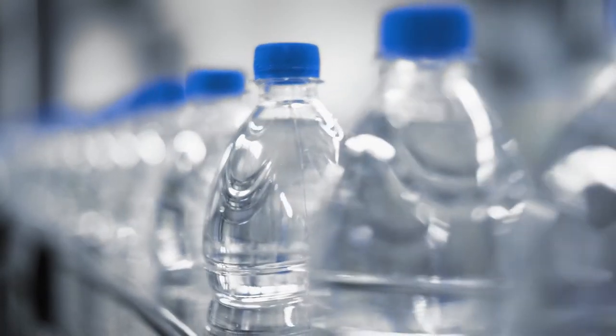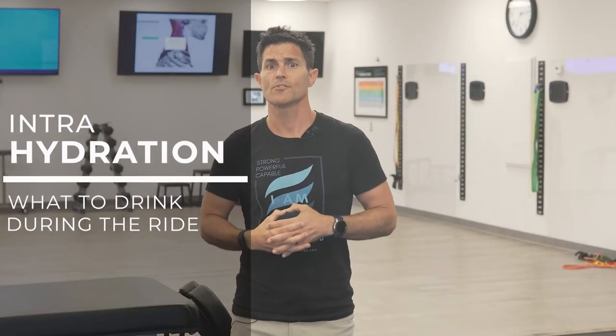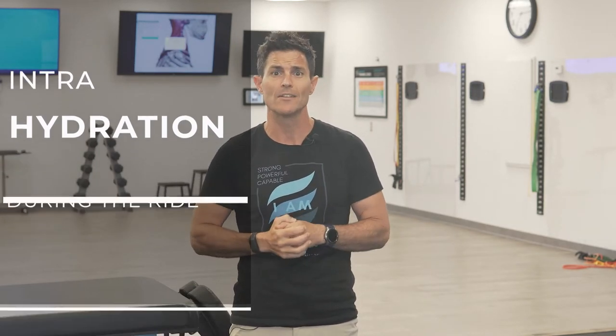Also, keep in mind that you can't hyperhydrate by drinking lots of water before you exercise. It doesn't work that way, so don't over consume. The truth is most cyclists don't drink enough during exercise. It can be a challenge to determine how much fluid you need while you're exercising, but the rule of thumb is the longer the bout of exercise, the more important it is to take in more.